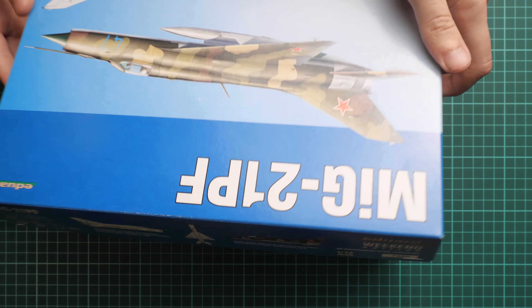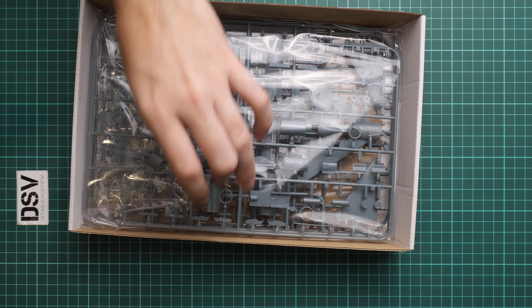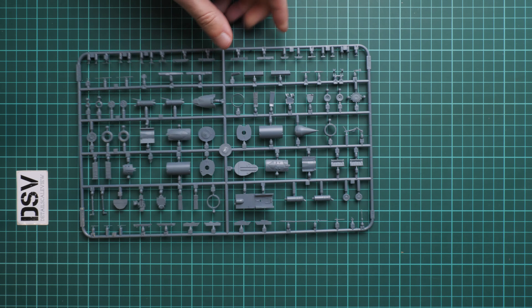Let's open it — it's a top opening box. Here is what we have inside. It's a bit of a tight package but there is still space in the vertical axis, so I don't think anything will be damaged during shipping. On the bottom we have the assembly manual, which we will talk about later. There should also be a decals sheet. If you enjoy our videos, don't forget to subscribe, and you can also support us financially via our website or YouTube membership.